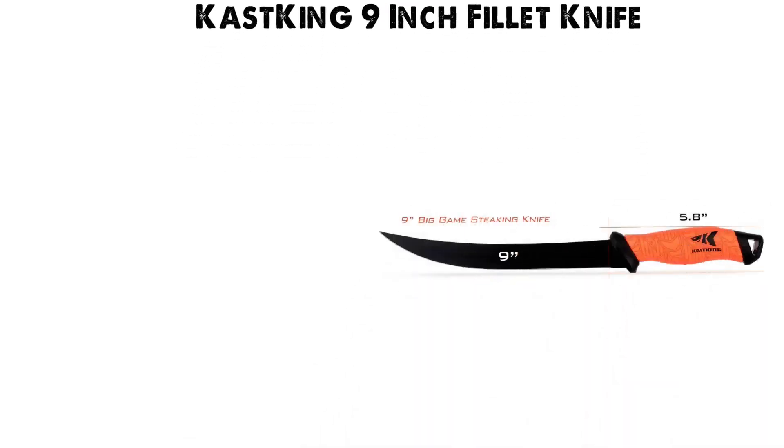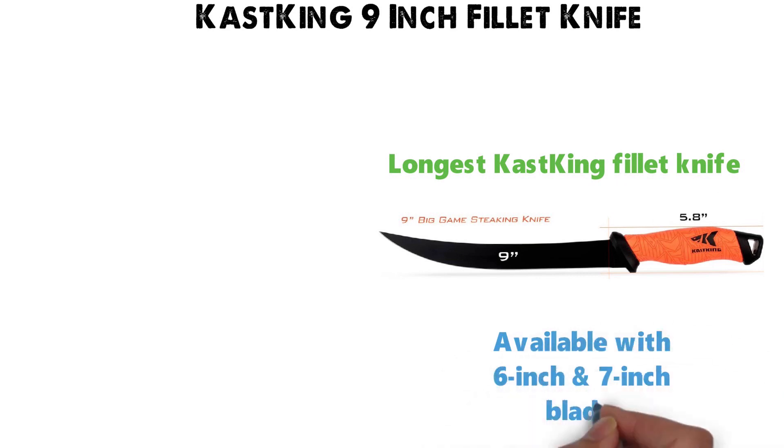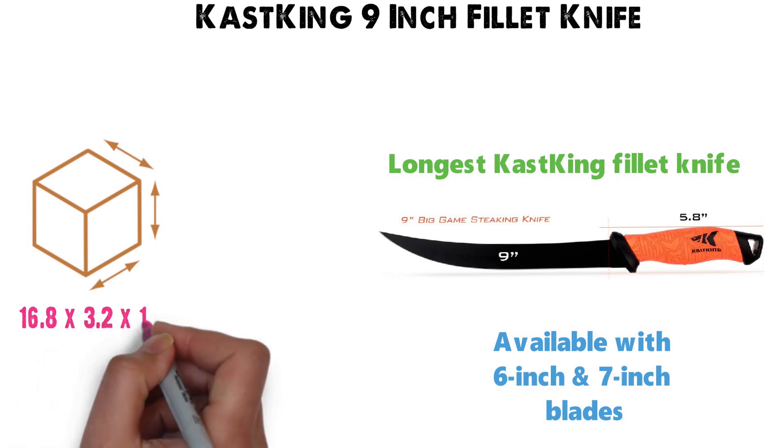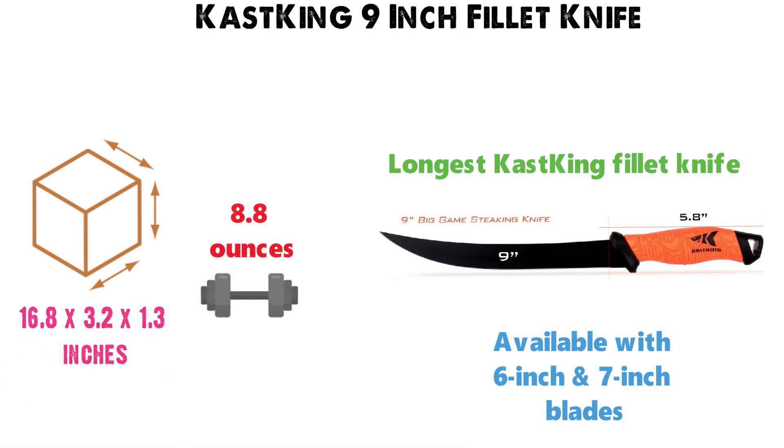At number four, we have the Cast King 9-inch Fillet Knife. This 9-inch fillet knife is the longest of the Cast King fillet knives, which are also available with 6-inch and 7-inch blades. The dimensions of the knife are 16.8 by 3.2 by 1.3 inches, and it weighs around 8.8 ounces.